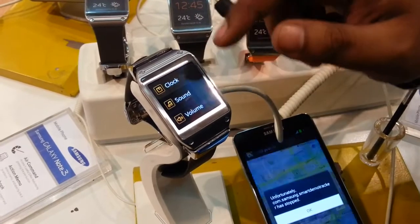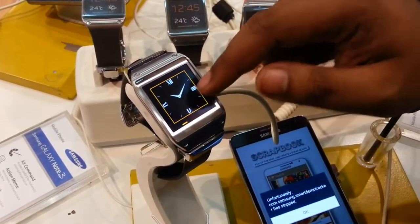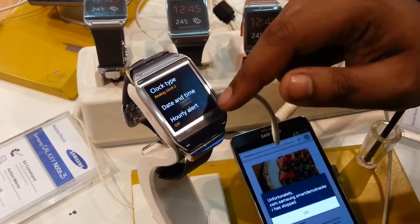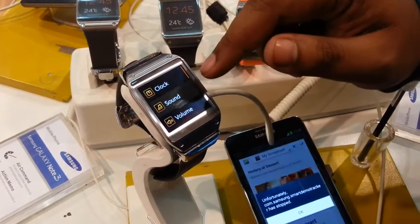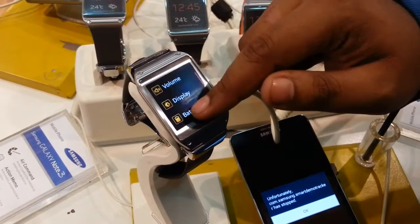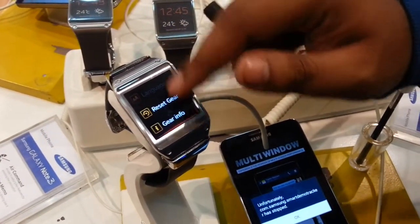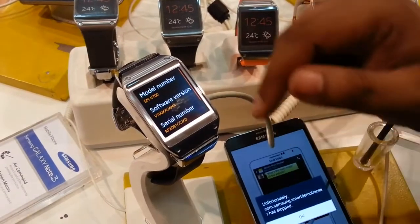In settings we get the clock, and in clock settings we get clock faces like digital or dual clock, and also date and time, and hourly alert. In sounds we get ringtones and touch tones. It also has volume, battery, display options, and Bluetooth. In Galaxy Gear's About section we get to see the model number and the software version.